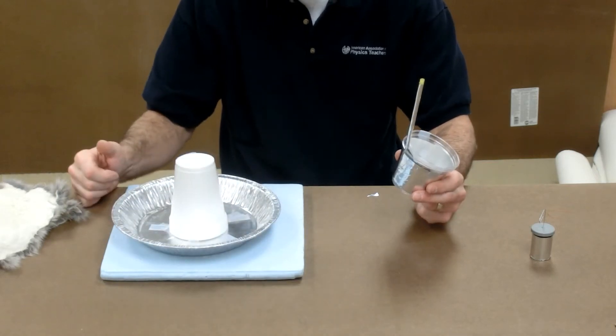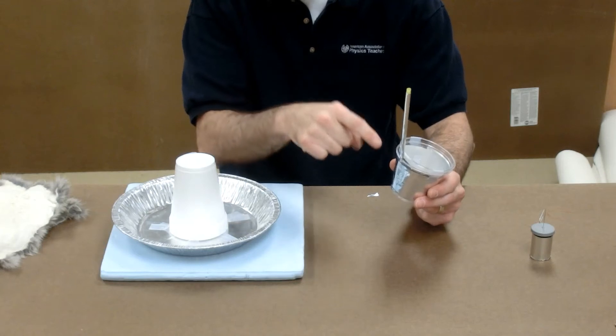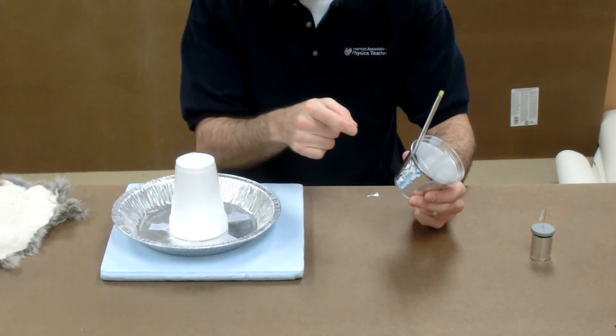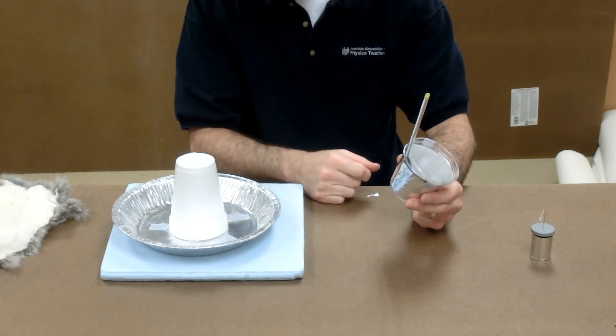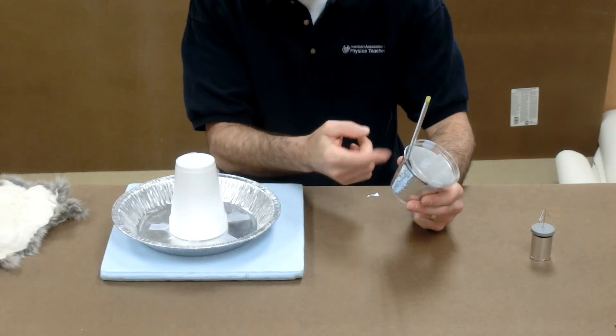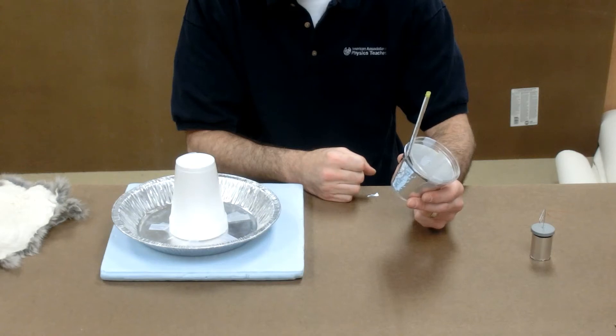As long as you don't connect the inner positive to the outer negative, you don't get shocked. But if you touch the outer foil and the inner foil by the straw at the same time, all of those extra electrons from the outer foil go back into the inner foil through your body and you feel quite a pop.